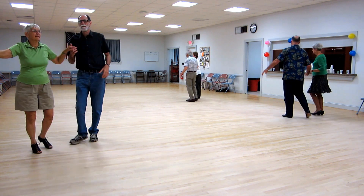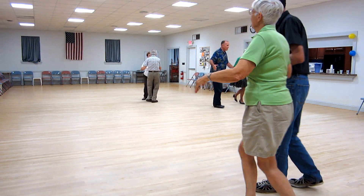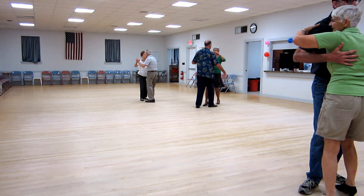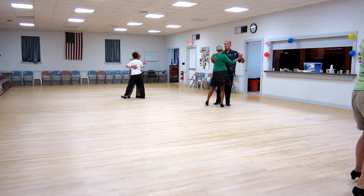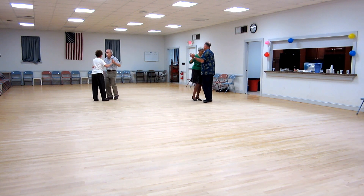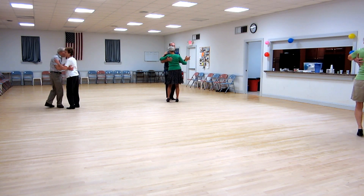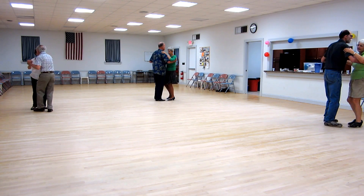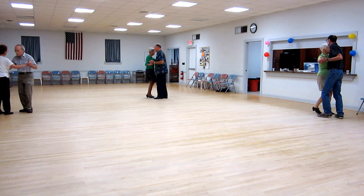Turn in, back up waltz, back facing close, dip back into the center, maneuver, two right turns facing line of dance, two forward waltzes, two left turns to face the wall, hover, pick up the side cover, twinkle the banjo, twinkle the side cover.